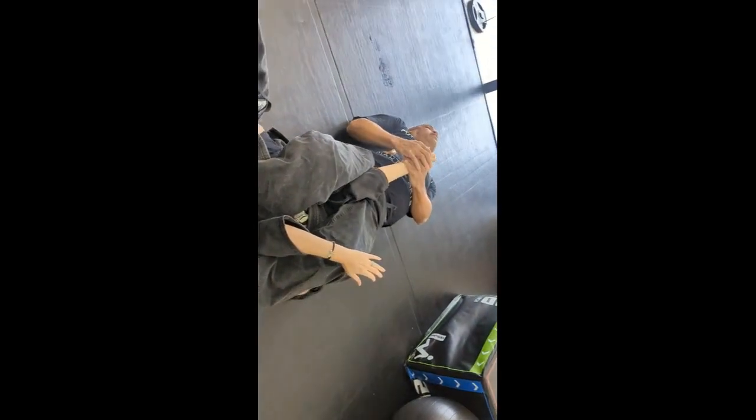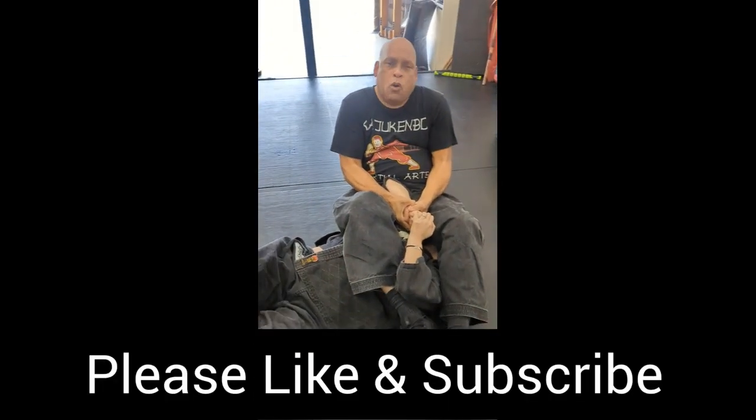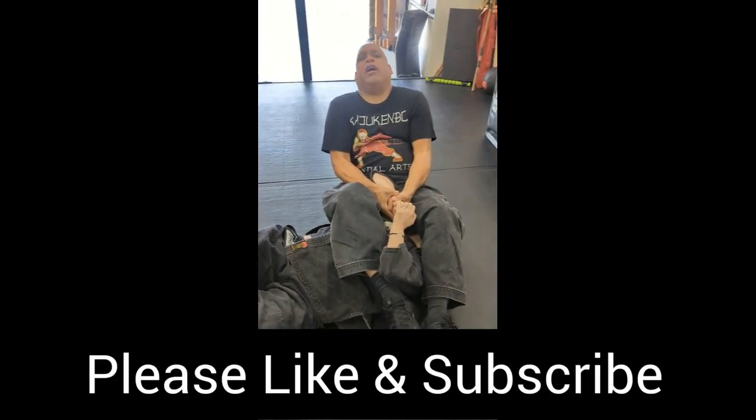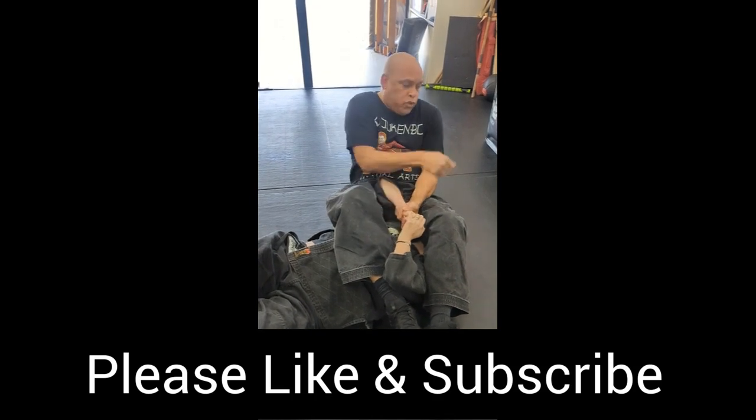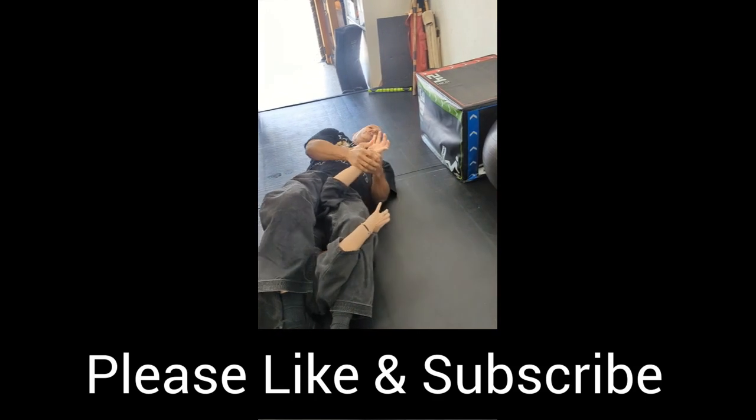I just lean and pull this way, up towards her hand, and then circle it out. Because with both hands here, this is a match, she can hold. So again, instead of fighting her here, pull up towards her head, stretch her arm out, straight down.